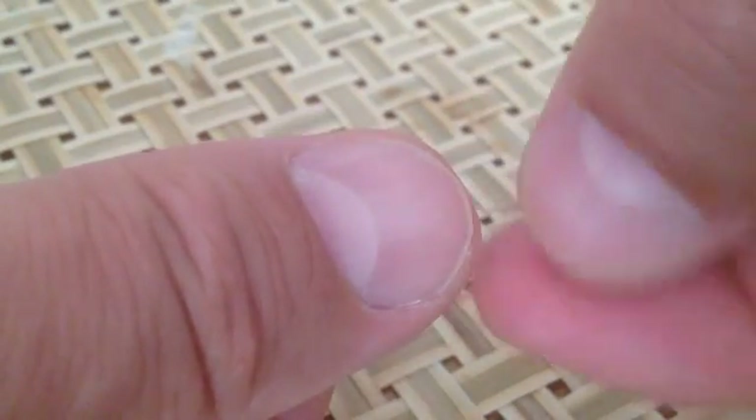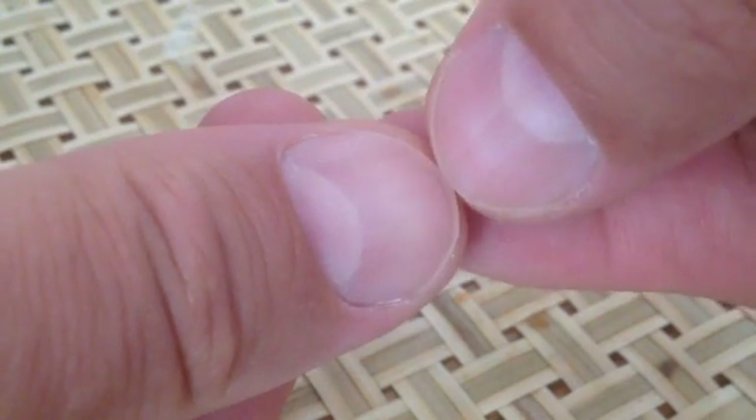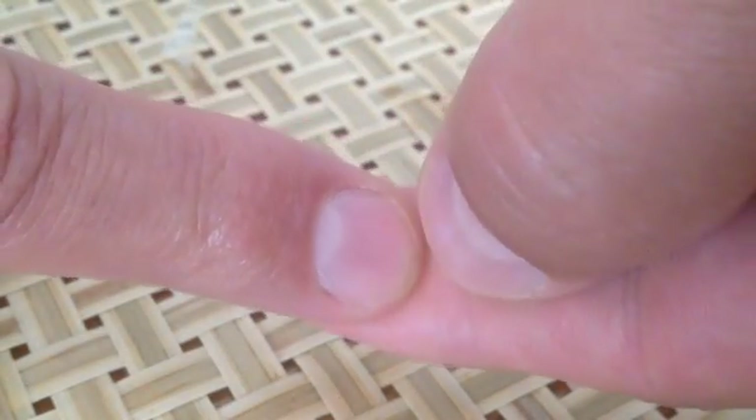You gently push down on your nail there. As you see, you gently push down. You'll see the nail turns white. When you let up, the blood comes back very, very quickly. This is what we call the capillary nail refill.